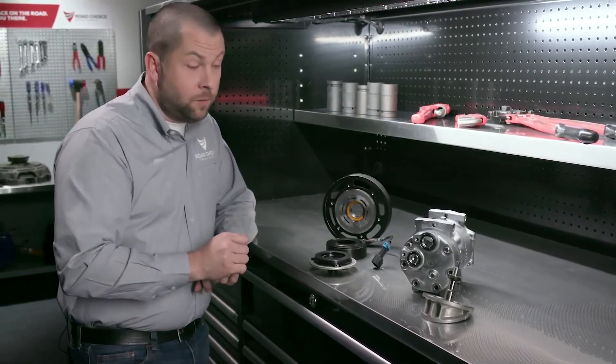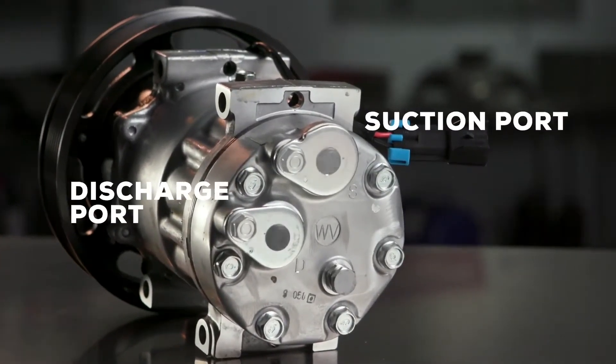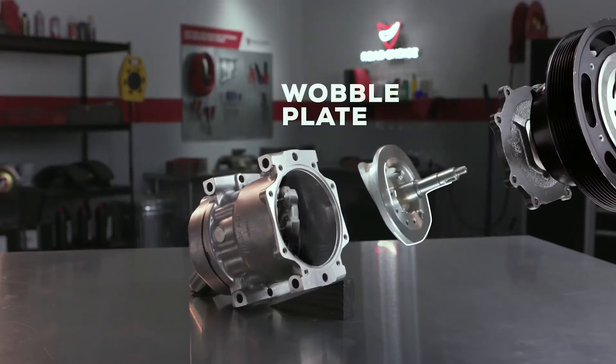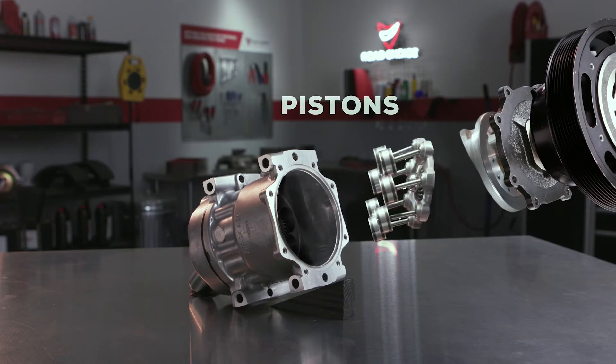The compressor has refrigerant suction and discharge ports, and a wobble plate that revolves to move a set of pistons that act as a pump to draw and compress the refrigerant gas. Now there are basically two types of compressors out there, and they work pretty much the same way, but there are some important differences you need to know about.